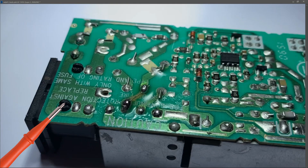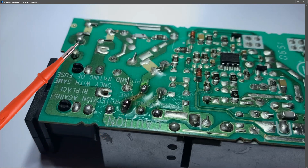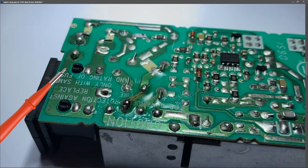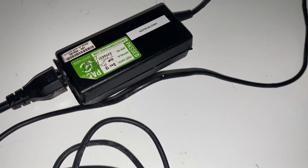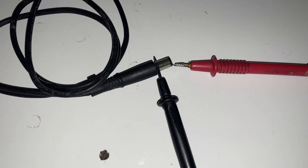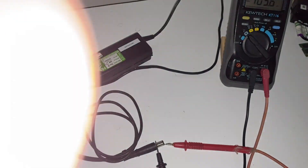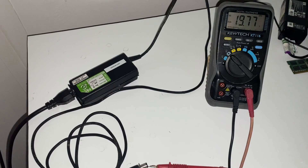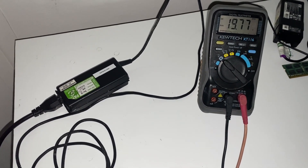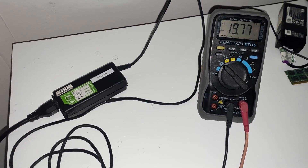So what I've done is repaired the broken track by soldering across it, and I've also replaced the fuse with a piece of fuse wire. We're going to plug this in and see what happens. This is the moment of truth — this is our adapter, and this is my setup to measure the output with my little voltmeter. Let's press it on. And as you can see, we have 19.77 volts. So it looks like that was all that was wrong with it — just a blown bridge rectifier.